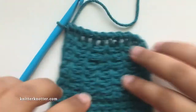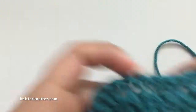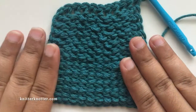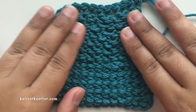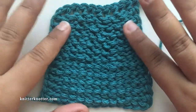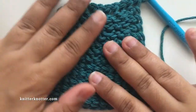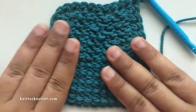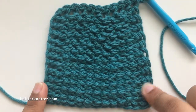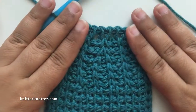If you want, let me show you the reverse side — this is how it looks at the back. It's not even visible; it's fairly clean. This makes a good, clear pattern at the back as well. It looks neat.